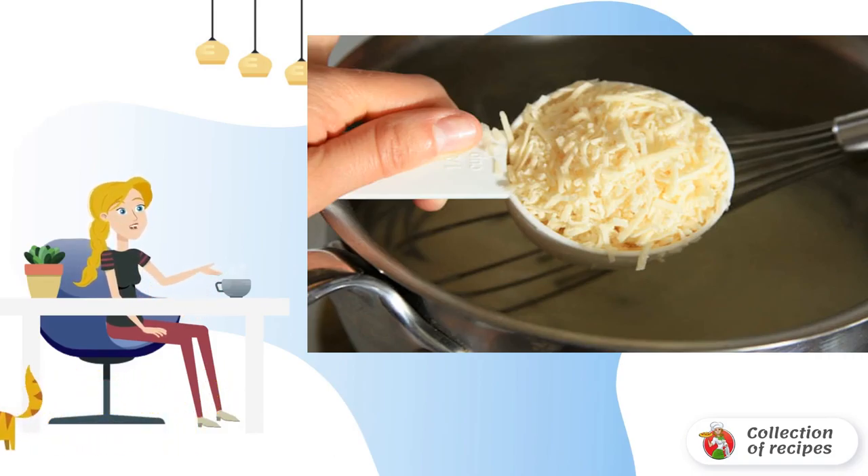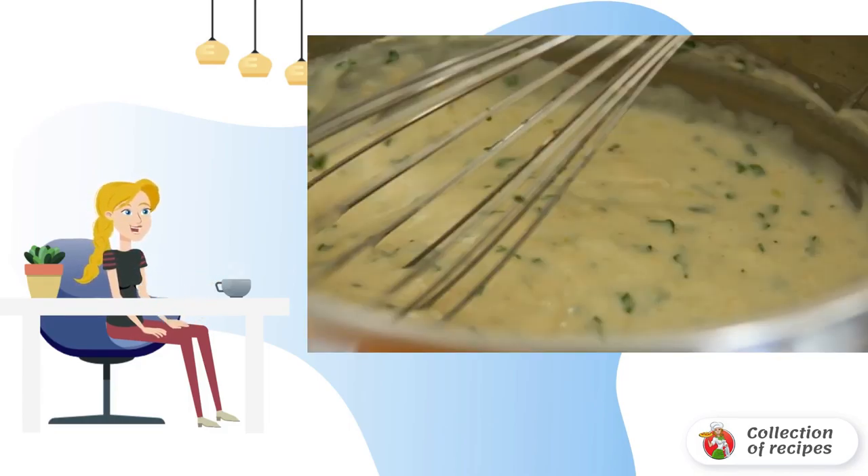Also, grated cheese should be added to the sauce. The classic recipe for pizza with chicken and mushrooms involves the use of parmesan, but it can be replaced with other cheese. Mix everything properly, and you can remove the sauce from the heat.